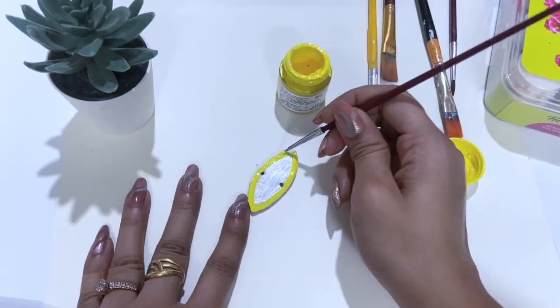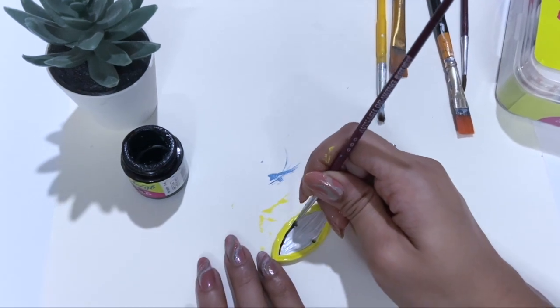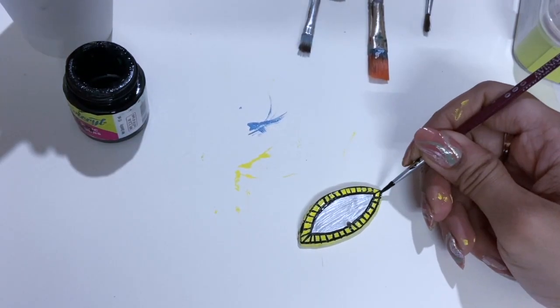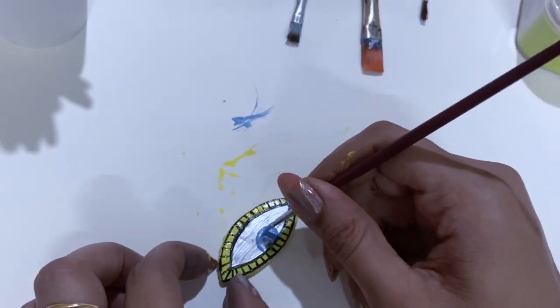And after that, I will also paint this eye shape on the other side. So basically, I have made an eye on it.